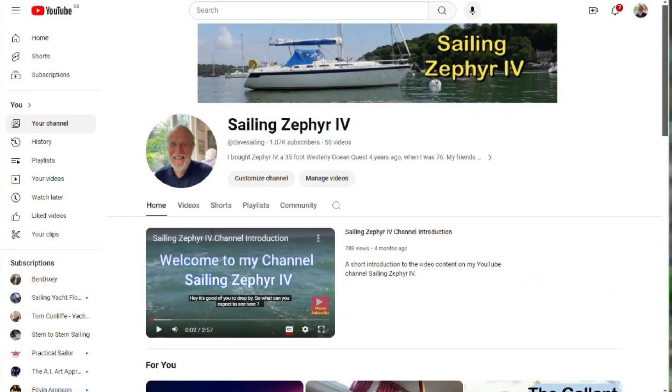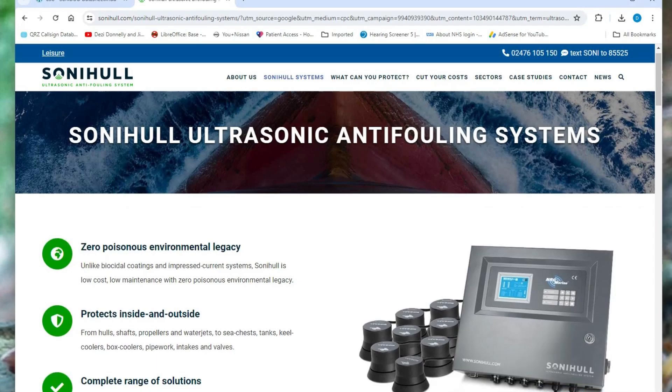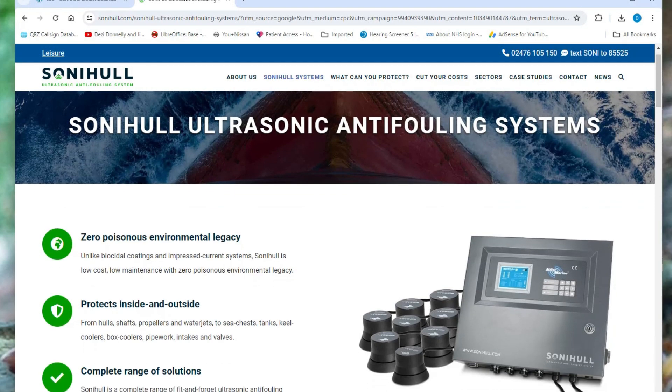Regular viewers of my channel Sailing Zephyr 4 might have realised I'm a bit of a gadget geek, so when I read about using ultrasonic sound waves to keep the bottom of a boat clean, I was intrigued.